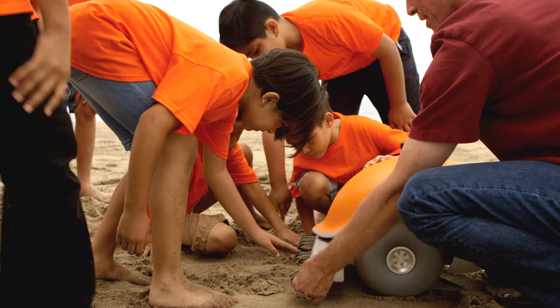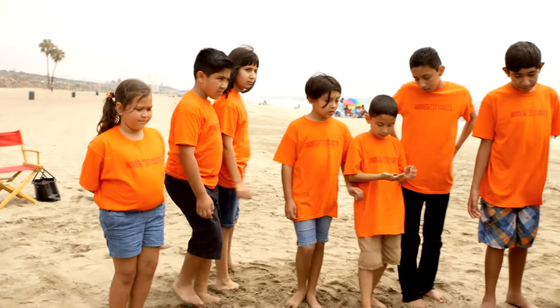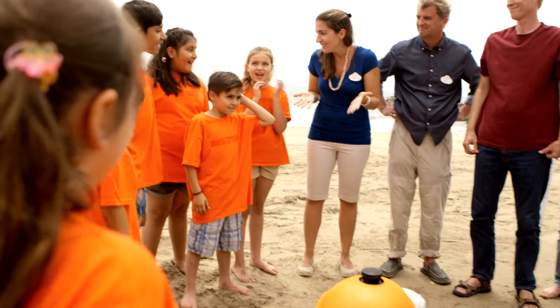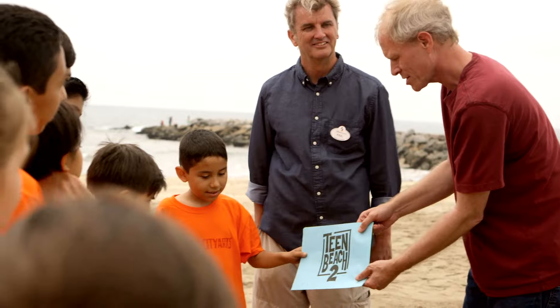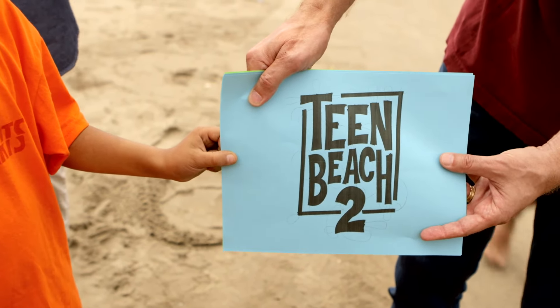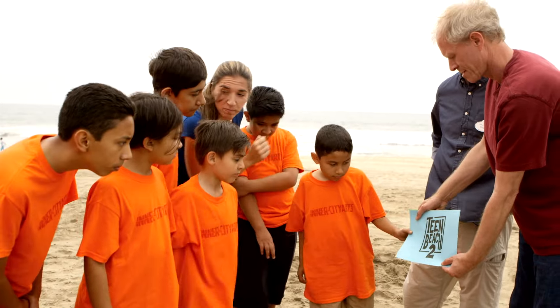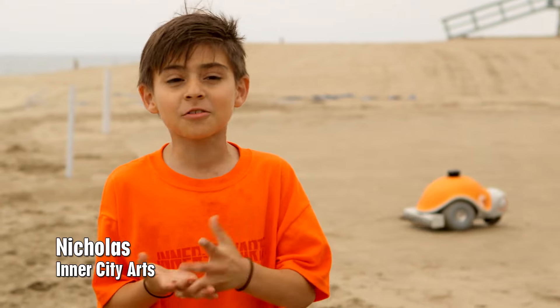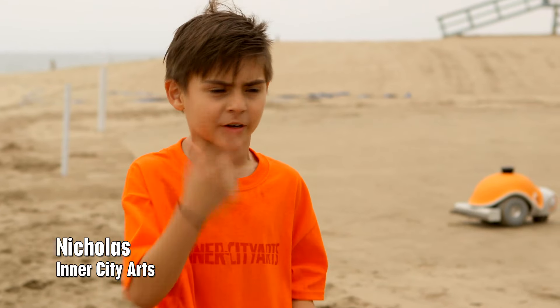The robot is very versatile — it can do lots of different kinds of drawings, but today we're going to make a very special drawing. Do you guys like Teen Beach? This is the logo that we're going to be drawing with BeachBot. See all the little circles? That's the path that BeachBot is going to take.